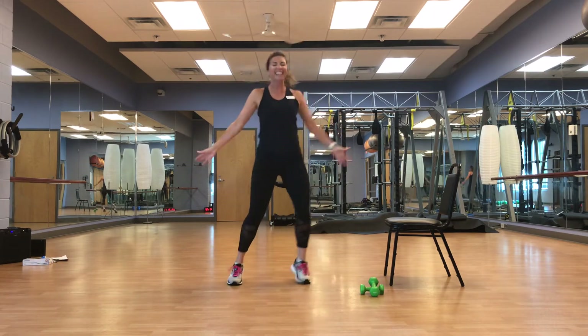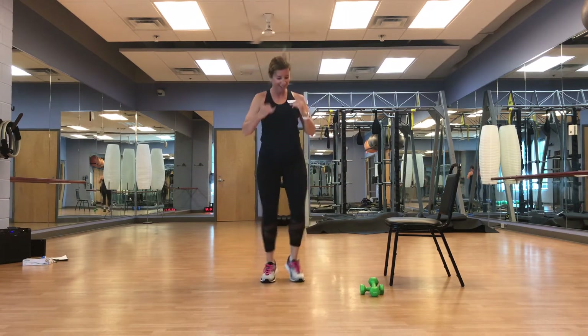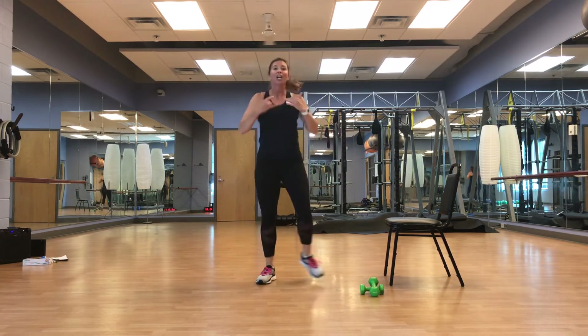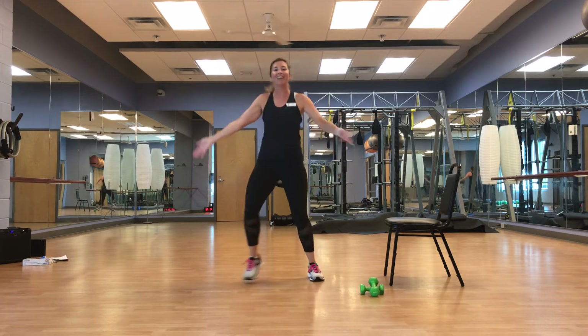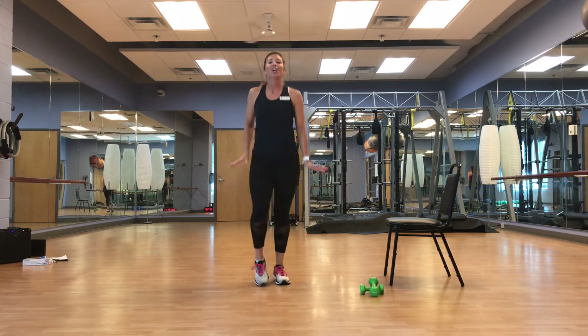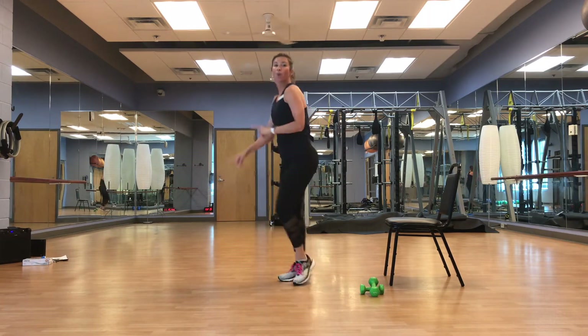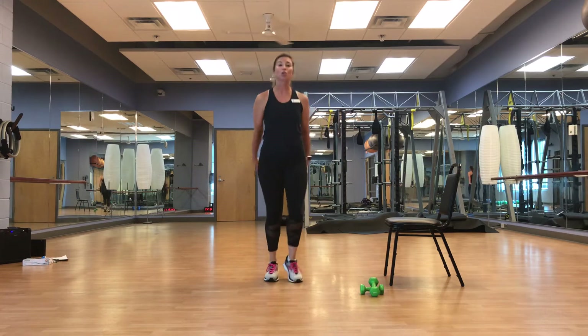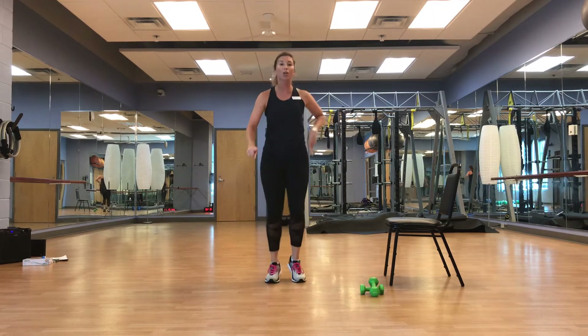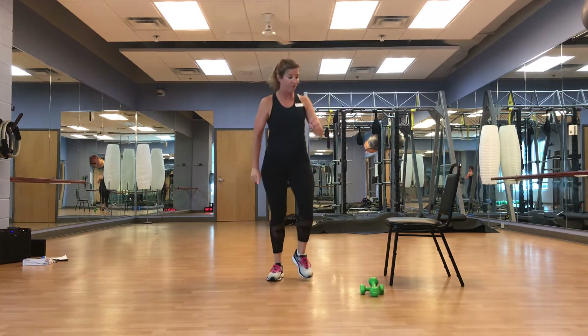Hold on, we're almost there. March it out, keep those feet fast. Forward, forward, back, back — you're in a nice little square. We're going to get to the corners of the square, keep it wide.